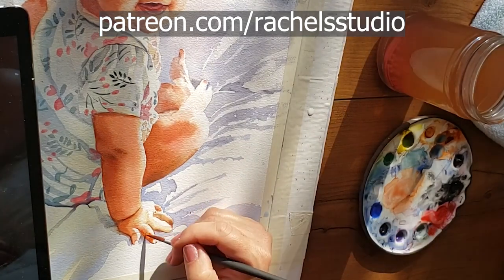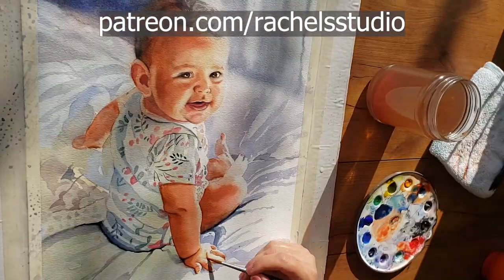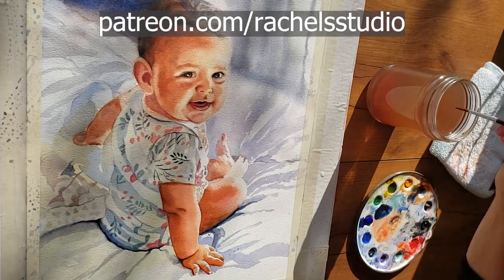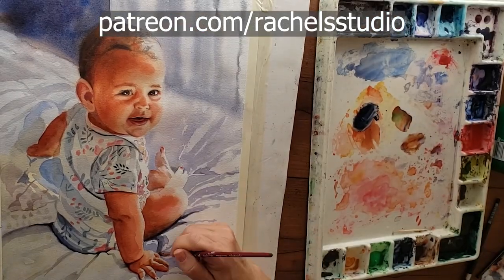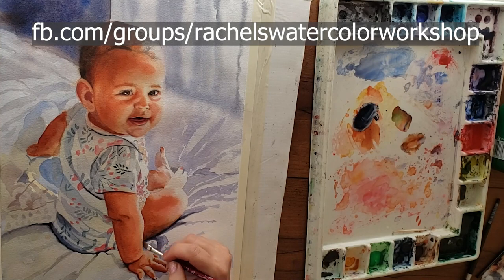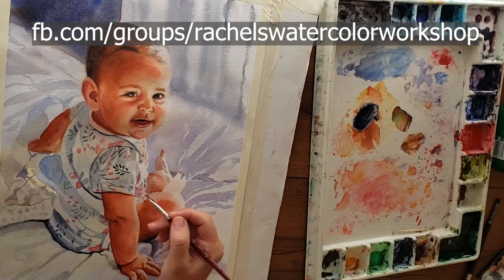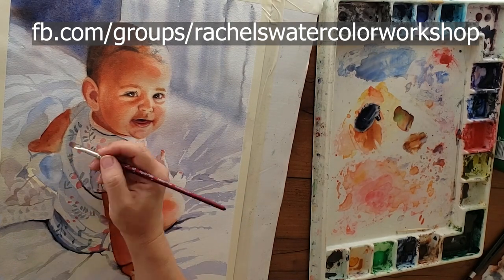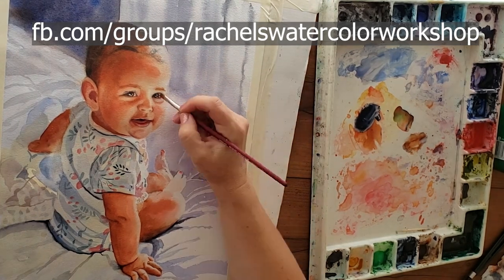Be sure to check out the many shorts I've done on this baby. I'm also doing a series on how I painted her clothes. I've already uploaded shorts about the soft background and the eyes, so there's a lot of free content about this painting already up. Thank you so much for joining me. Go check out my Facebook group and please upload your paintings there — I love to see them. I'd love to see you on Patreon, and until then, go watercolor your world. See you next time, bye everybody!